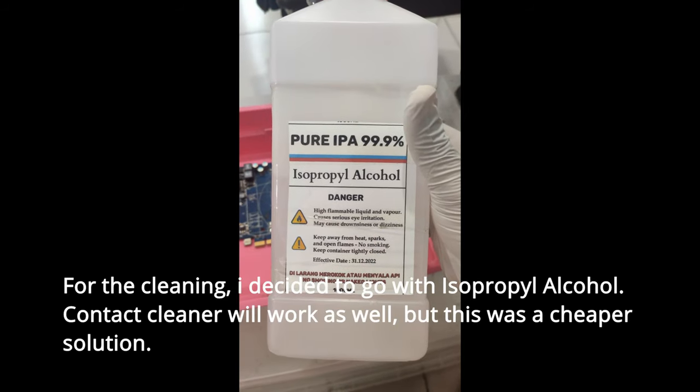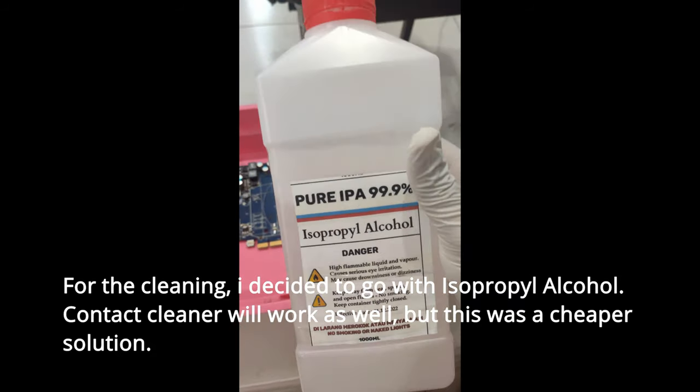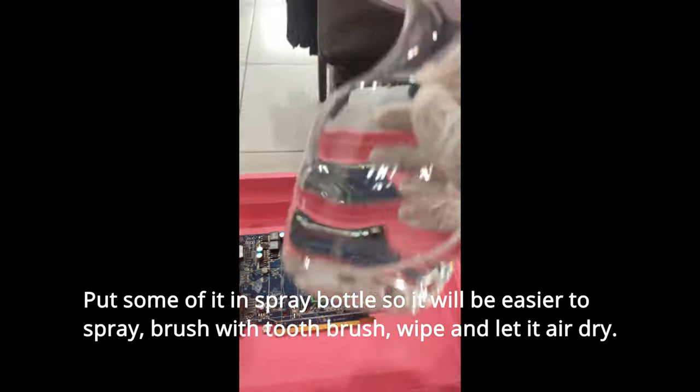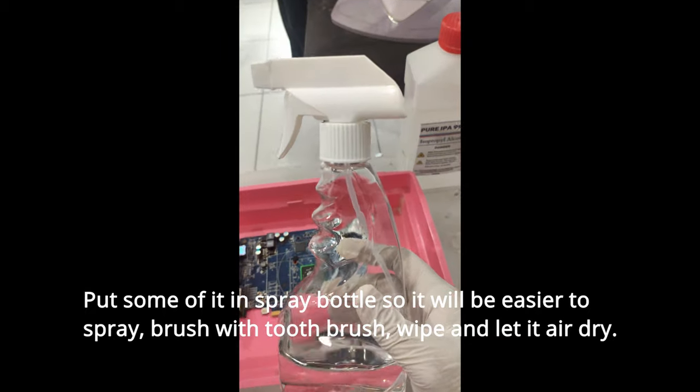For the cleaning, I decided to go with isopropyl alcohol. Contact cleaner will work as well, but this was a cheaper solution. I put some of it in a spray bottle so it will be easier to spray, brush with a toothbrush, wipe, and let it air dry.